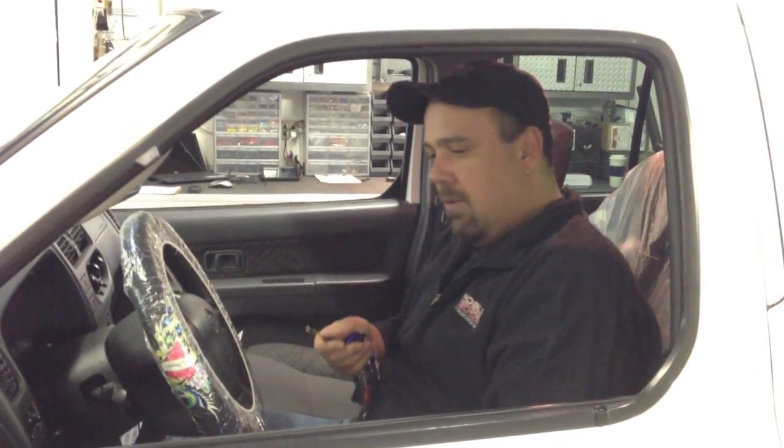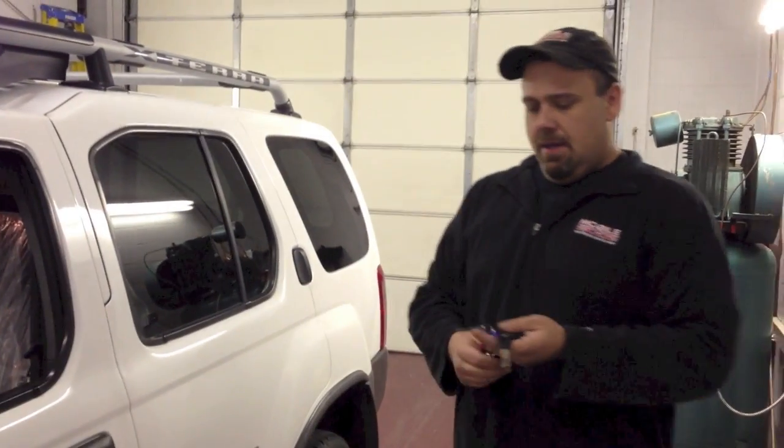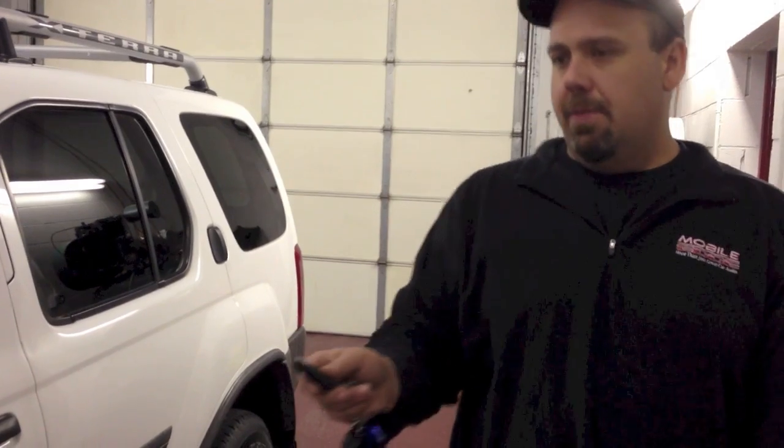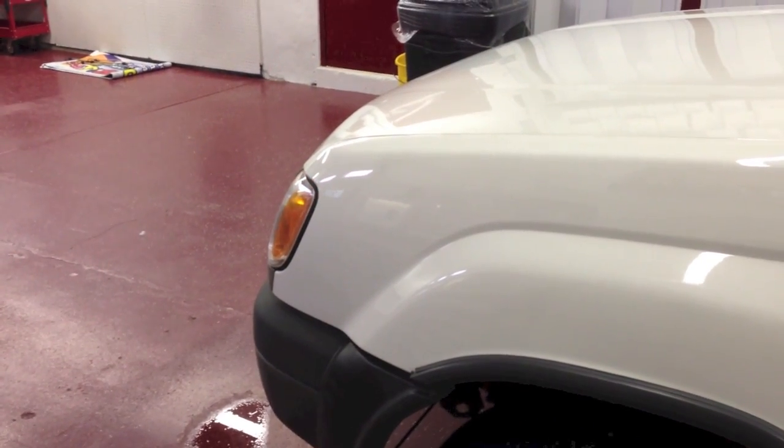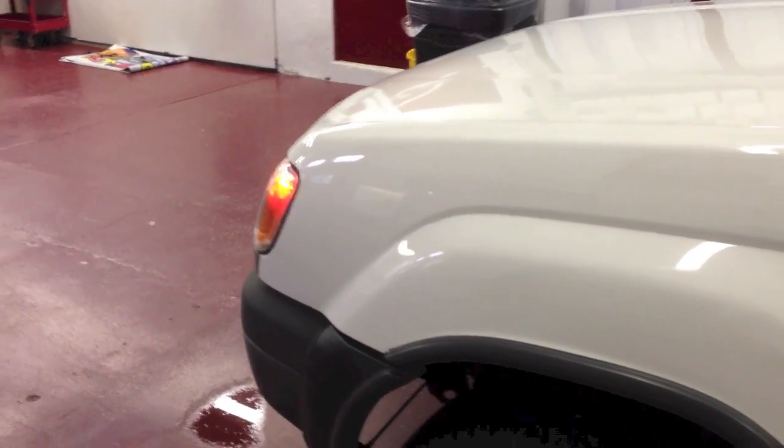Now let's show what would happen if it wasn't in reservation mode. I'm not going through any of the steps — the truck shut off just like it would every other time. Get out of the car and now we'll try to remote start it. You'll notice the parking lights will flash a sequence of times to tell you that reservation mode was not set and that the car will not start.